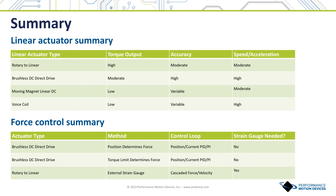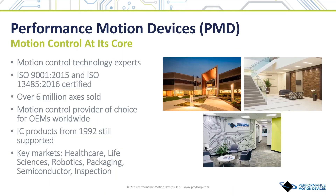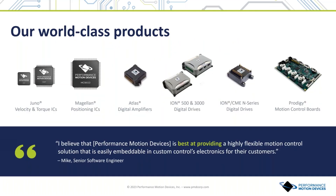Performance Motion Devices, also called PMD, is a leader in motion control technology for life sciences, robotics, and industrial control. PMD's motto, 'motion control at its core,' reflects their strategy of placing motion control ICs at the core of all products so that they speak one common motion language. PMD was founded in 1992, is headquartered in Boston, Massachusetts, and is an ISO 9001 and ISO 13485 certified company. PMD makes a wide range of motion control products from integrated circuits to modules to boards, all supporting brushless DC, DC brush, and step motors, all speaking a single language called C-Motion.